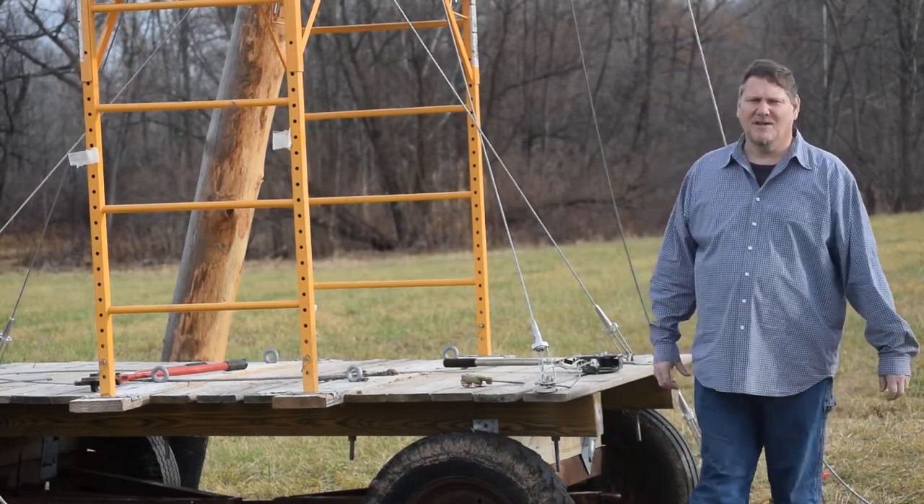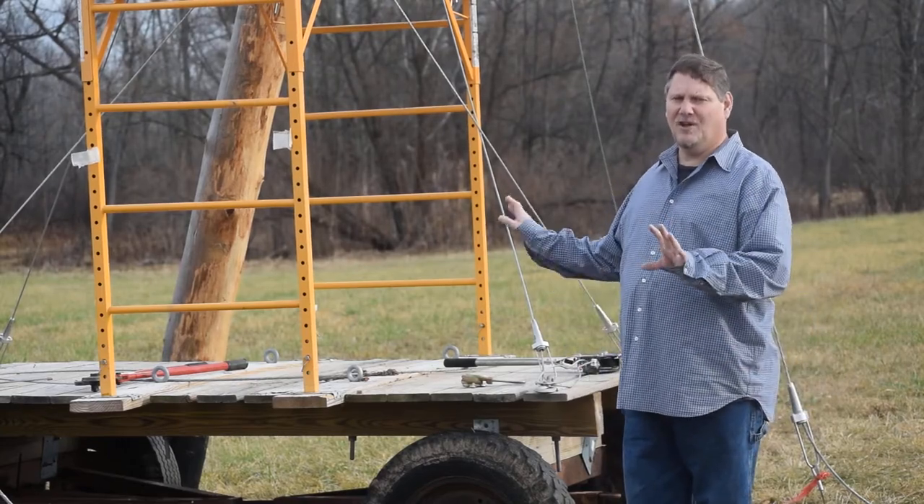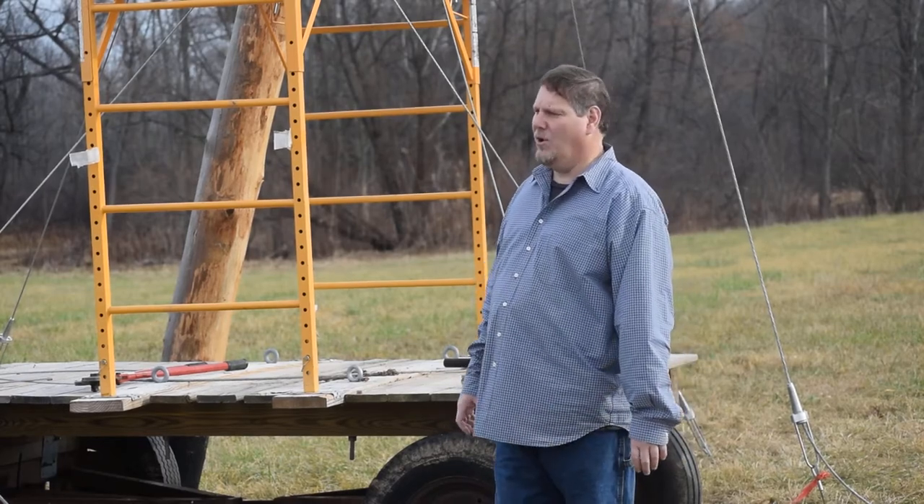Steve Schmidt here from Knob Yard. Today we're going to hook in one of our inline poles. We're not going to do the quarter poles — we've already done that in a different video. Today we're looking at our inline pole.